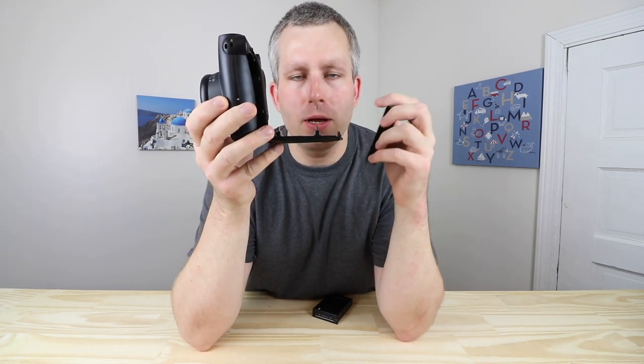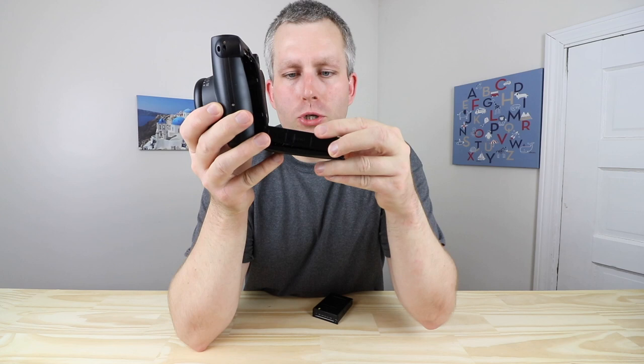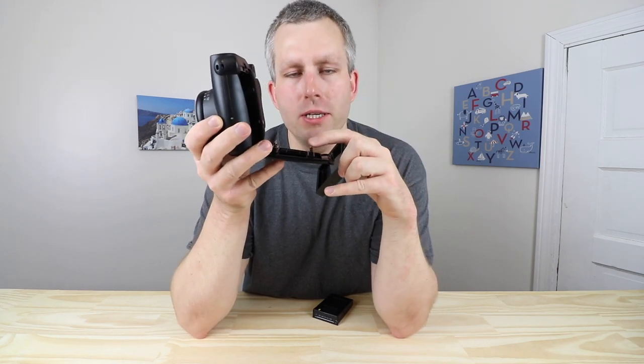I'm not worried about damaging the film because when you have the film in the camera you have these little pushers that push on the film in exactly the same spot. So when you put the cassette with just one sheet of film in there, it pushes the film to the proper film plane. I'm doing the same thing with my fingers — you don't want to be overly excessive, just about the same amount of tension as those little pushers.